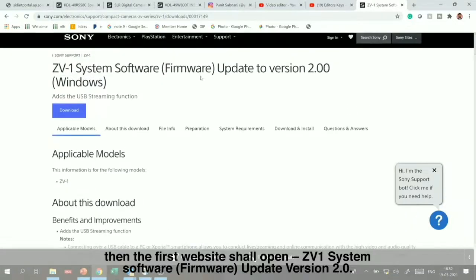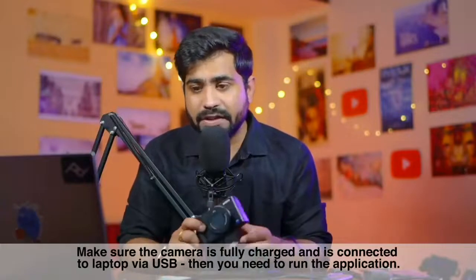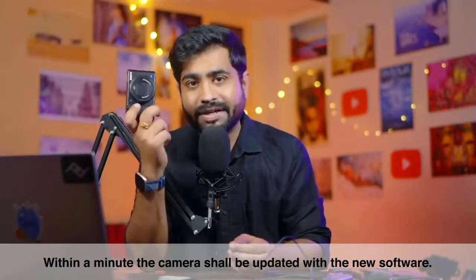That website is the ZV-1 software system from where you can download update version 2.0. After downloading, make sure your camera is fully charged, connect it via USB to your laptop, and then run the application. Within 1 minute you will update your camera to the new software.